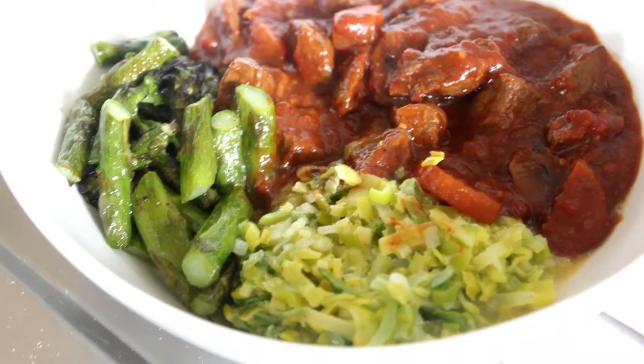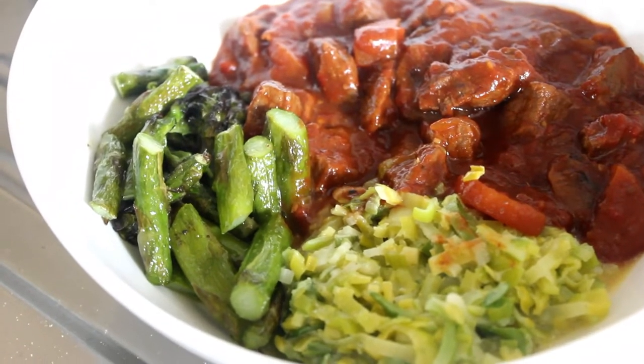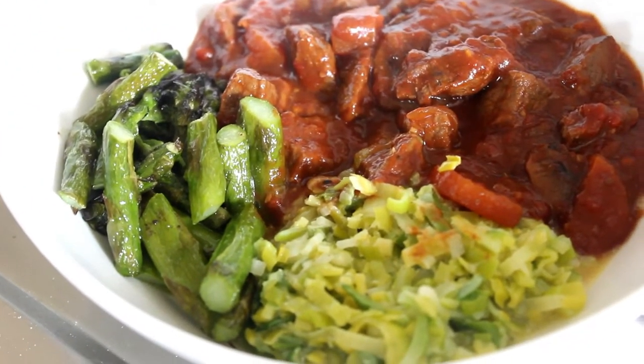Hello, and this is what we're going to be making today — Hungarian goulash served with asparagus and leeks. It's going to be super yummy.